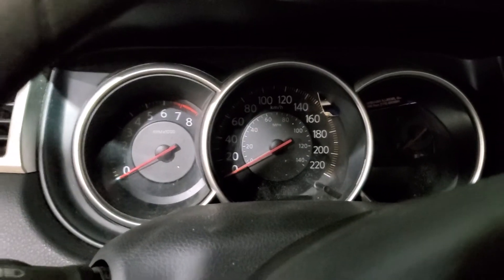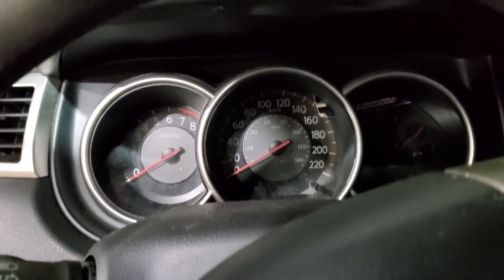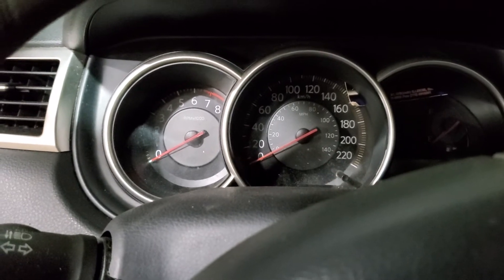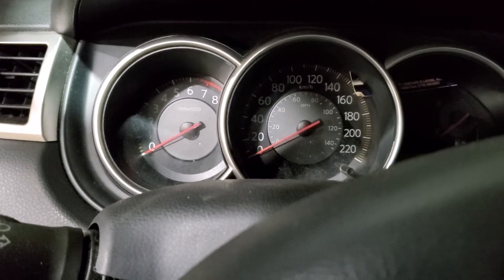2008 Nissan Versa — customer complaining about the cluster not working and the car dying out while driving. They replaced the battery already, and to my knowledge they replaced the alternator twice in this car.